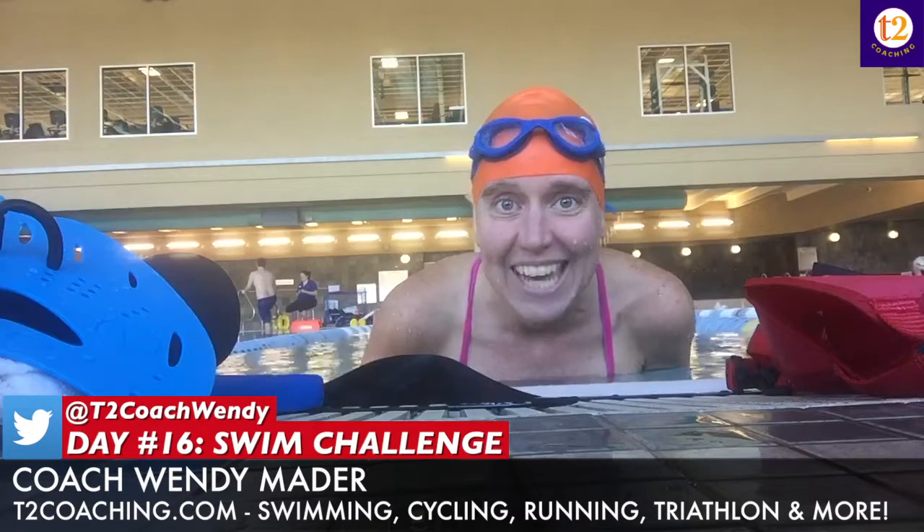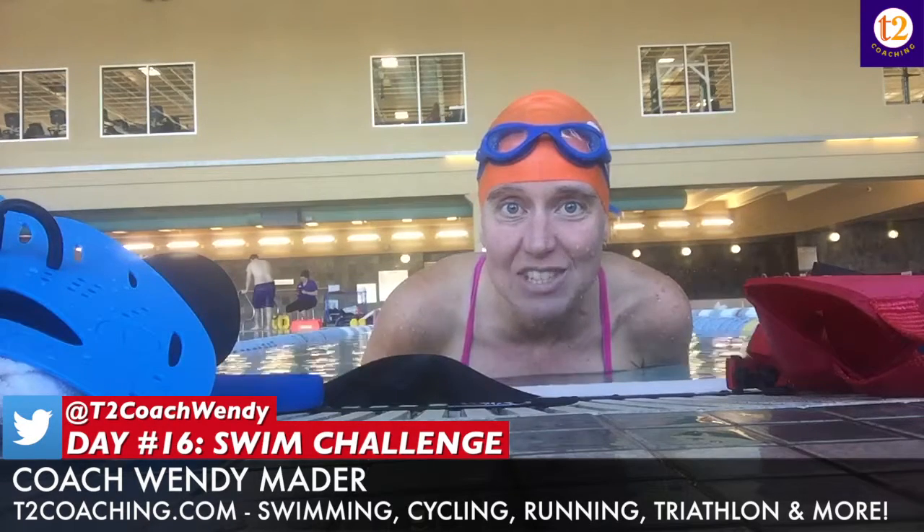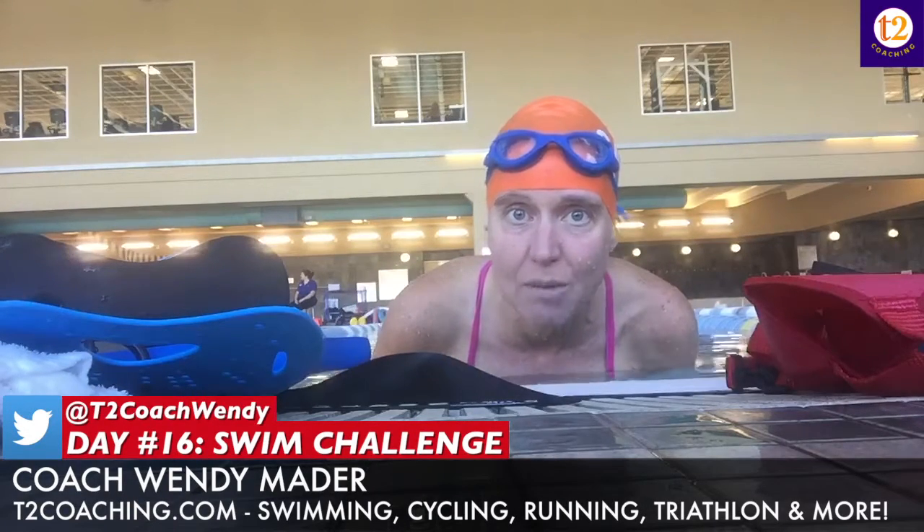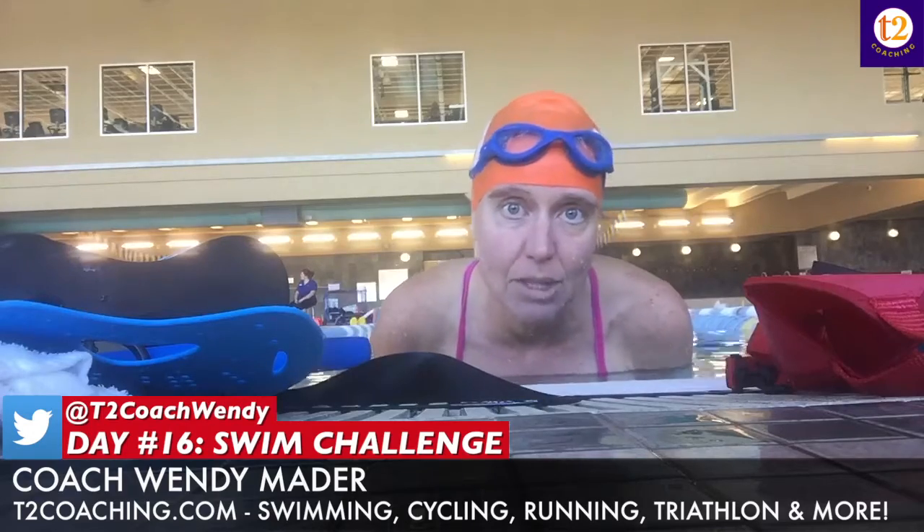My exercise — on day five it was crunches from the wall — so today I got out of the water and laid on my kickboard and did crunches with my knees up, basically knees into my chest for a minute, just to mix it up a little bit.